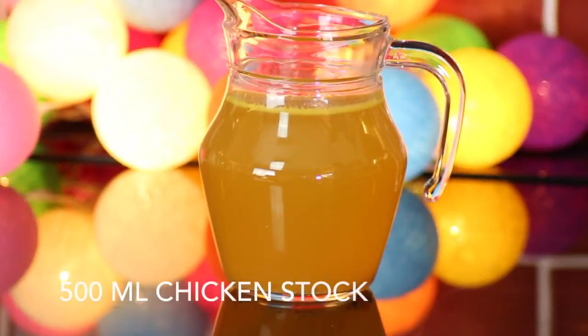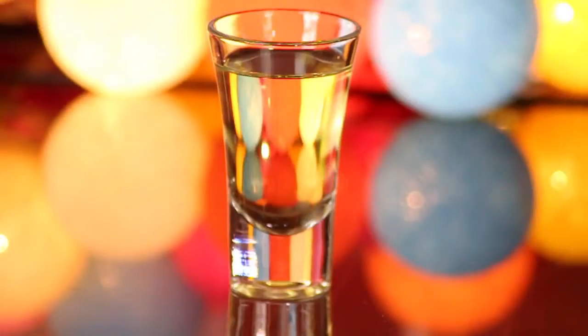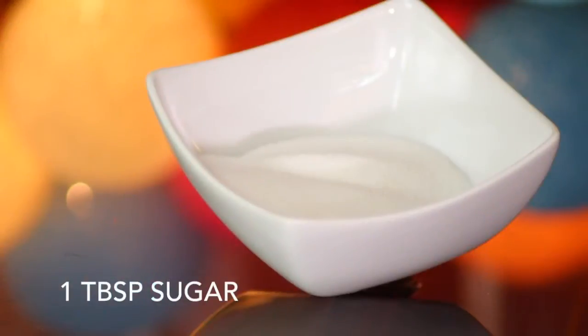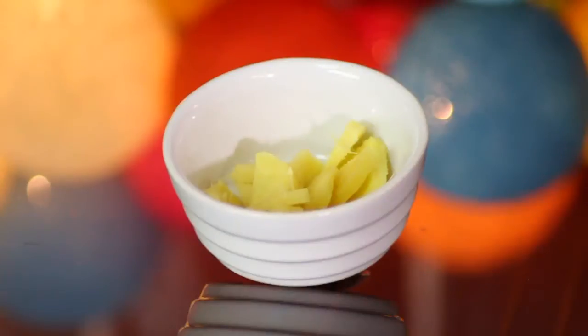To make two generous portions I'll be using 500 millilitres of chicken stock, three tablespoons of rice vinegar — and if you can't find that you could substitute it for white wine vinegar — one tablespoon of soy sauce, one tablespoon of sugar, and a thumb-sized piece of fresh ginger cut into slices.